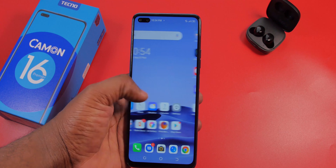Powering this device is a MediaTek Helio G90T — a 12nm chipset, so it is guaranteed to give you good performance. This device has 128GB of storage and 8GB of RAM. It is powered by a 4500mAh battery and comes with a 33W fast charger in the box. The phone runs Android 10 with HiOS skin 6.0 installed.